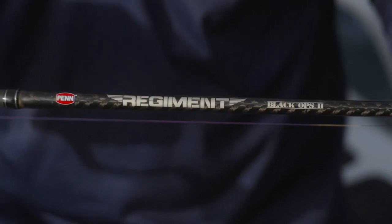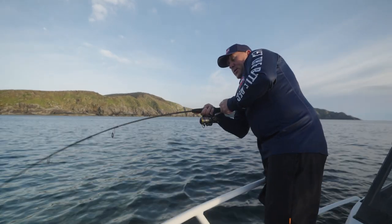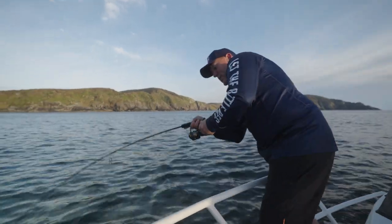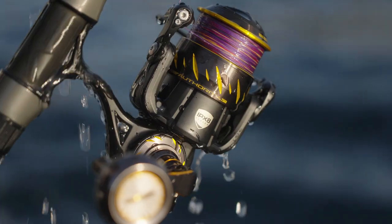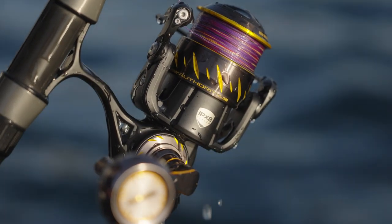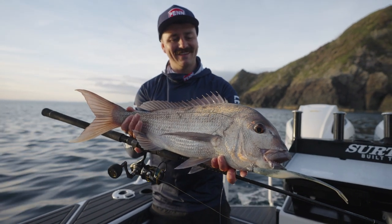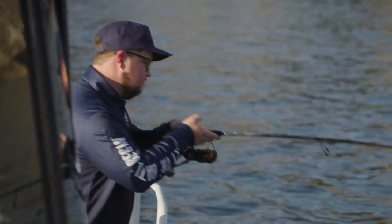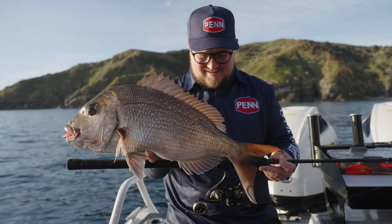We've matched it up today with a Penn Regiment rod — this one's a 722, but anything between seven foot and seven foot six or seven foot nine, and about four to eight or six to ten kilos, is bang on. This particular line is the all new Penn Slammer braid running in 20 pound, matched to 30 pound fluorocarbon leader. 30 pound is perfect because it gives you extra abrasion resistance for fishing shallow rocky areas.